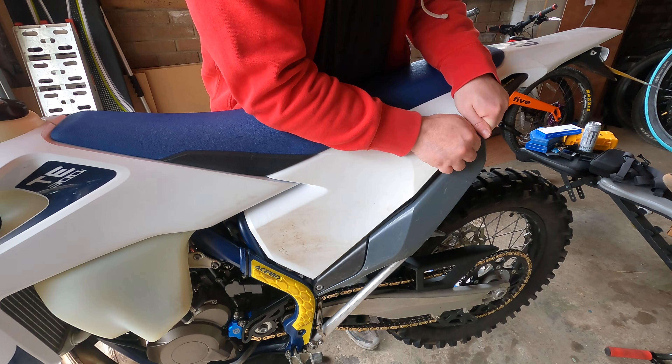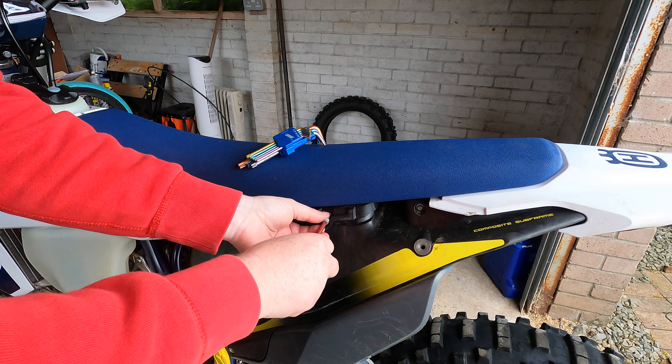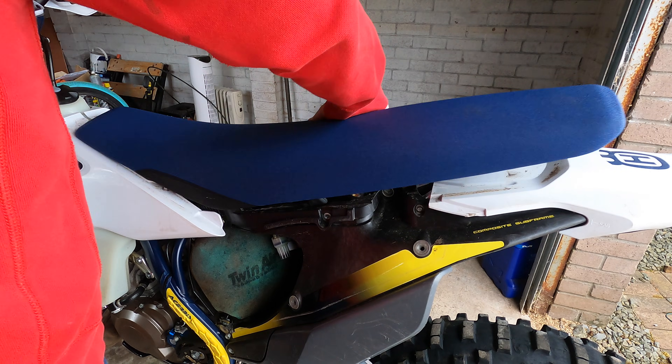If you've not been near these sensors before, you need to start off by removing the air filter cover. That will then give you access to the single screw that holds the seat on. Remove the screw, slide the seat back — you may have to hit it a couple of times to get it to move — then put the screw back in the seat so you don't lose it.